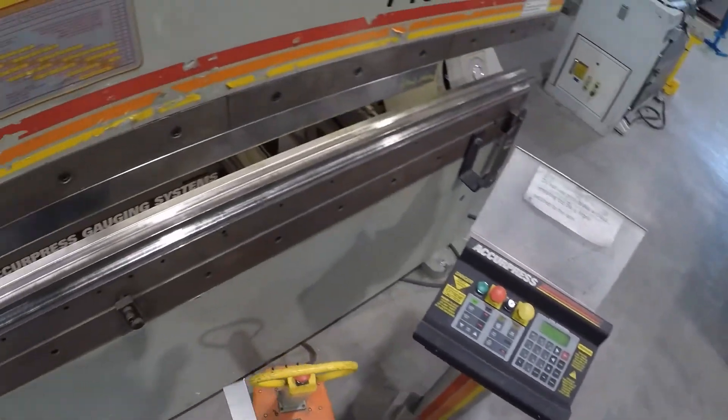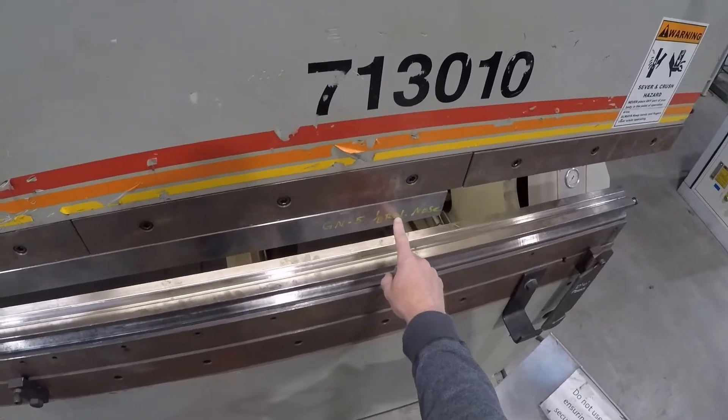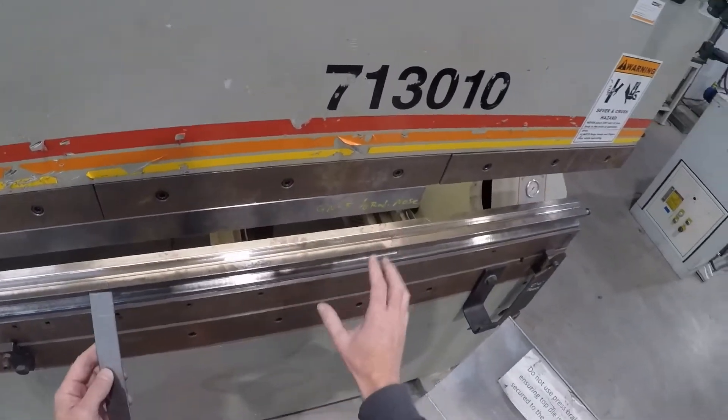Let's make sure we're using the proper tooling. We have the punch here with a radius nose that matches the material thickness, and our V-block is eight times the material thickness. So that is correct right there.